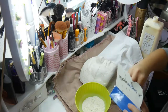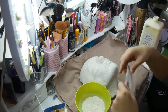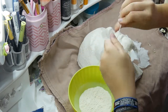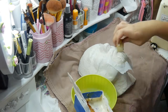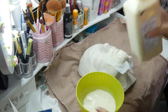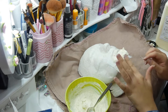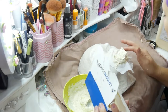Zuerst habe ich das Kinn komplett mit Flüssiglatex bedeckt. Dann habe ich ein Stück Kosmetiktuch zerrissen und das über das Kinn gelegt. Dann habe ich meinen Finger in Flüssiglatex getaucht und bin nochmal über die Stelle gegangen, die am Ende die Wunde darstellen soll. Dann habe ich Kosmetiktuch zu kleinen Würstchen zusammengerollt, die quasi die Stränge des Zahnfleischs darstellen sollen. Darüber bin ich nochmal mit Latex drüber. Dann habe ich Latexpaste aus Mehl und Flüssiglatex gemischt und damit die aufgerissene Wunde um das Kinn herum konstruiert. Mit Flüssiglatex an den Fingern habe ich das Ganze glatt gestrichen und danach Acrylnägel zugeschnitten und diese in die Latexpaste reingedrückt.